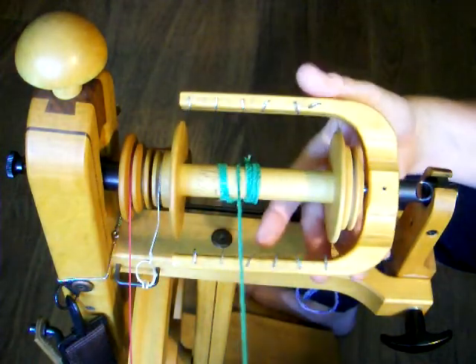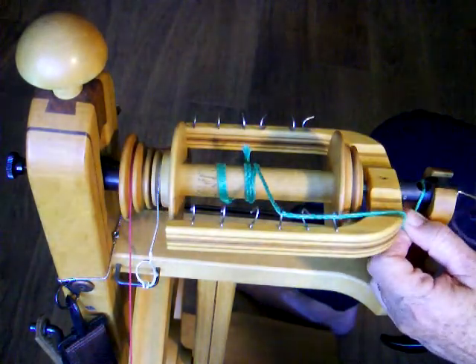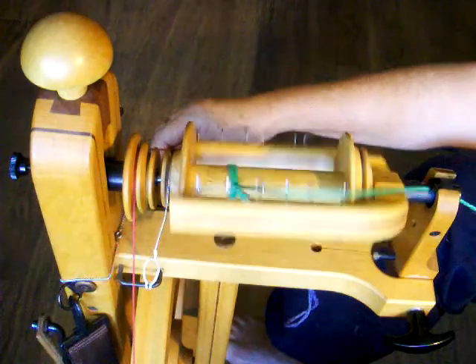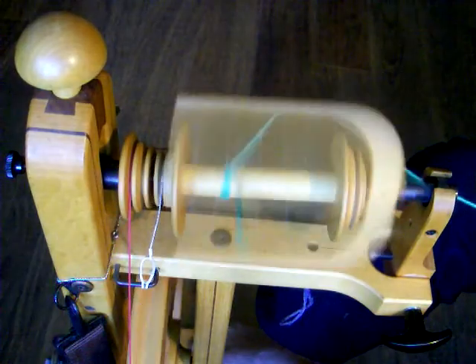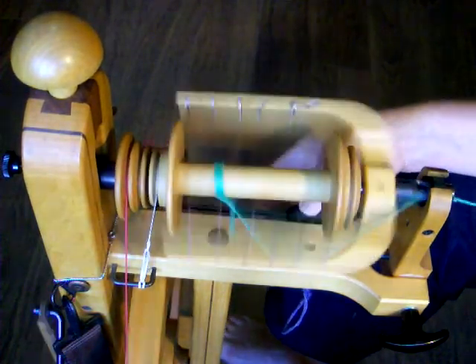Thread the leader from the bobbin through the orifice and start treadling. As you treadle, tighten the tension on the drive band until both the bobbin and the flyer are spinning. If you can feel the leader pulling onto the bobbin, you may not need to adjust the scotch tension. If there is no tension on the leader, then slowly and gently tighten the scotch tension — it may not take much adjustment. If both the flyer and bobbin stop spinning, then loosen the tension.